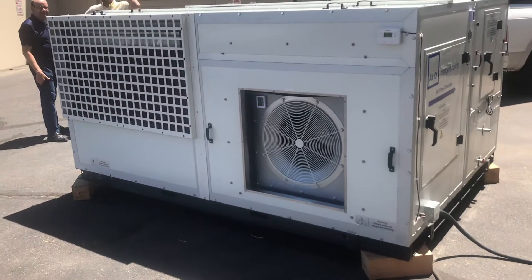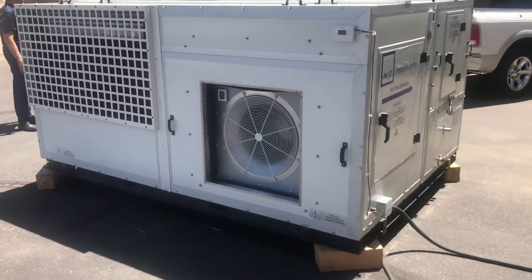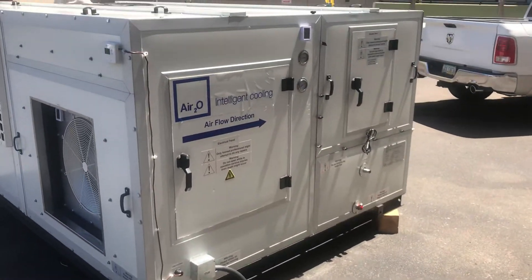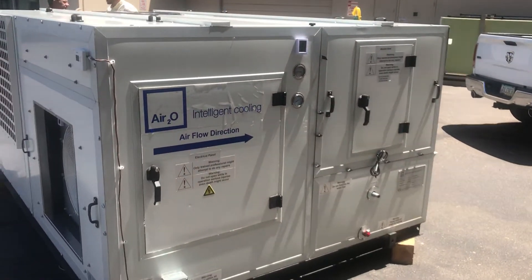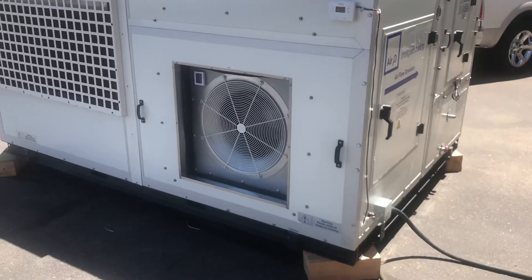Hey guys, it's Mike, the HVAC Reefer Guy, coming to you from Scottsdale, Arizona. We're here looking at the Air 2.0 Intelligent Cooling. I did a video about it a while back — it was an older unit, but this is their new style unit. I think it's a Gen 6.